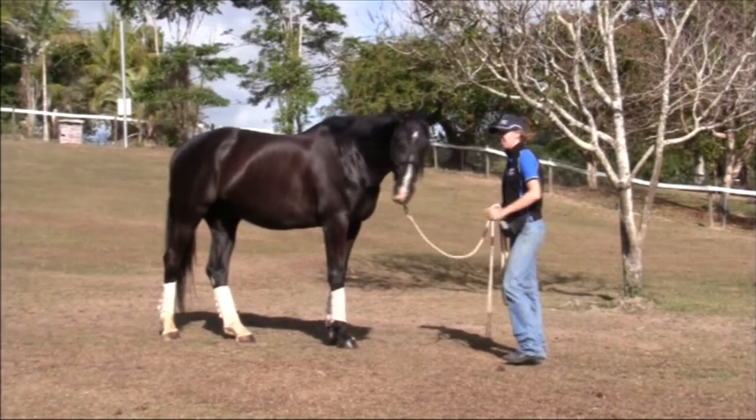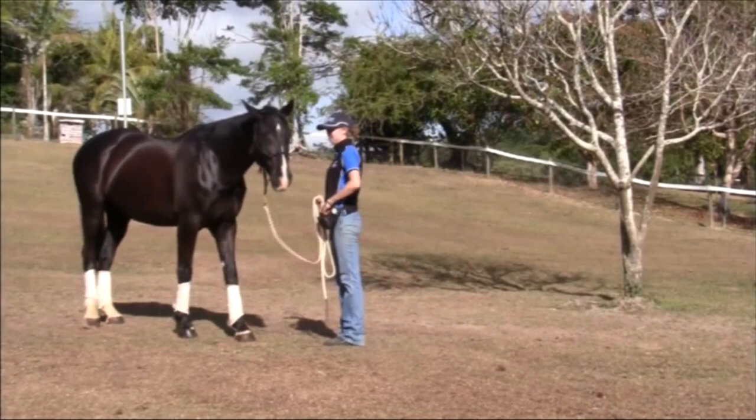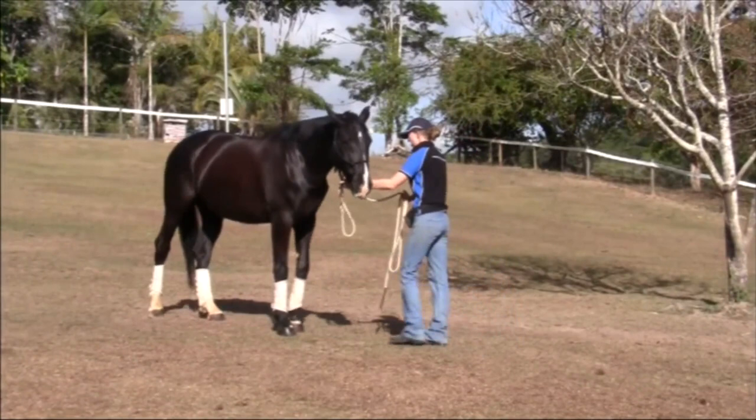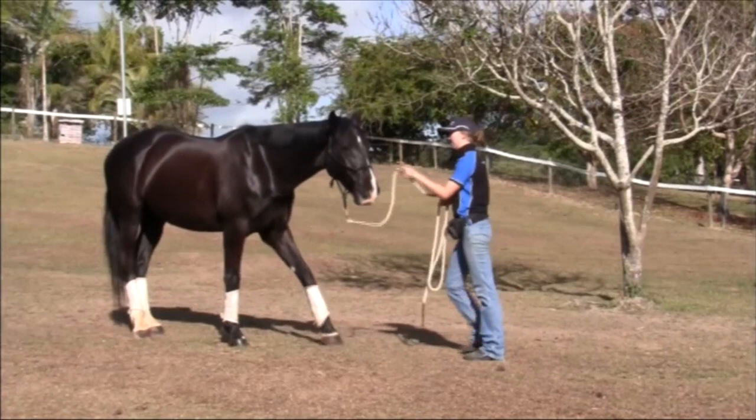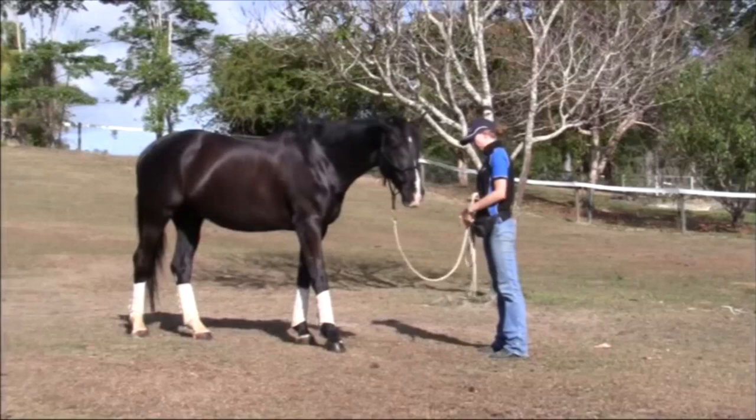When the horse is really responding well to stepping back in response to a very light pressure cue, they'll start to anticipate a little bit and may offer to step back on their own. You can click and treat for stepping back. This also means you're ready to start to teach the horse to respond to a visual cue. First of all use your body language as part of the visual cue. Stand up tall and wave your finger at the horse, and then step in and use the pressure cue to get the horse to go backwards. As soon as they step back, click and give them a treat.